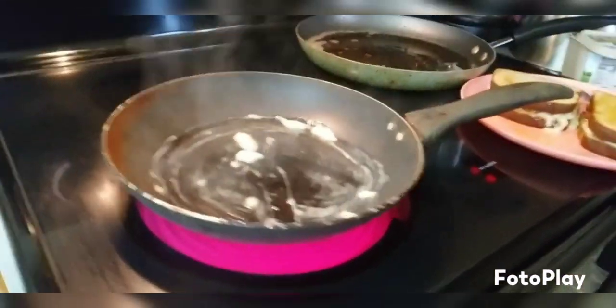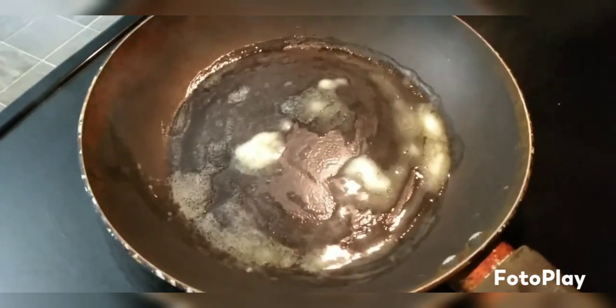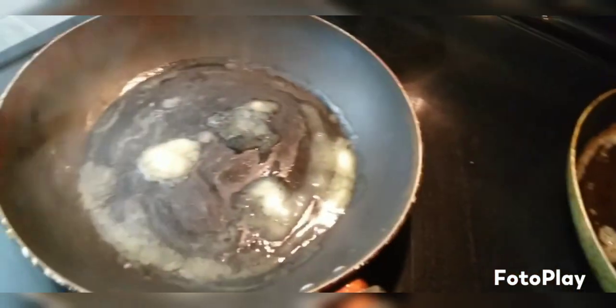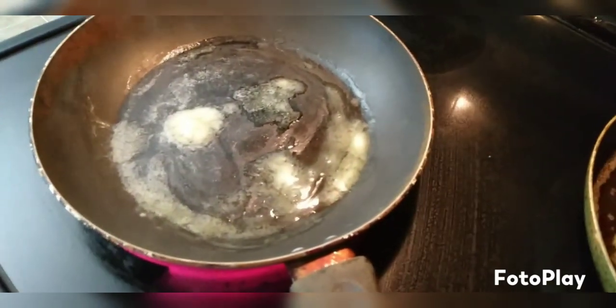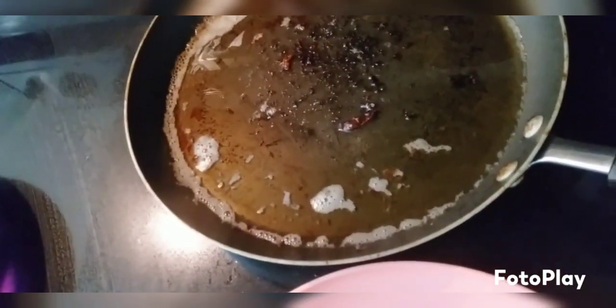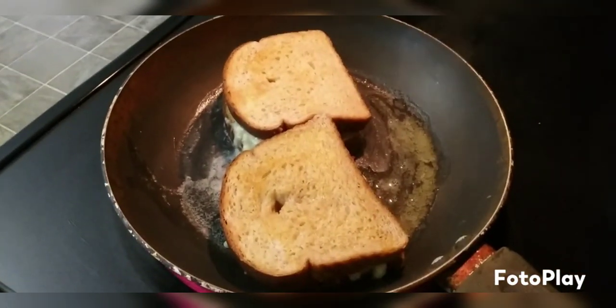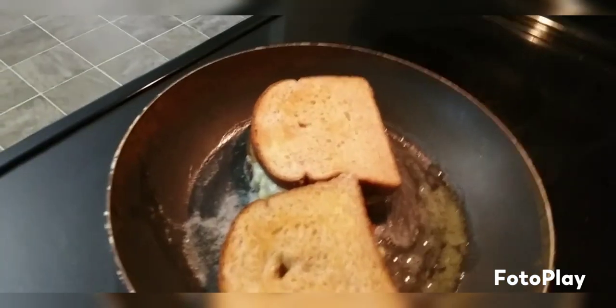Fry them up — it's got to be nice and hot because Elvis liked them nice and crunchy and crispy. That splatter on the stove is from the bacon, so don't think we're nasty — everything in my house is spotless, but that was from frying up the bacon.